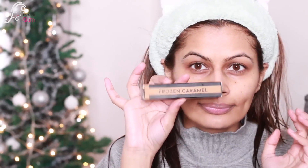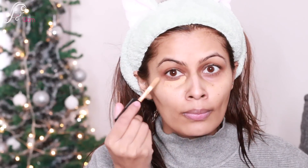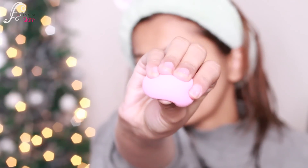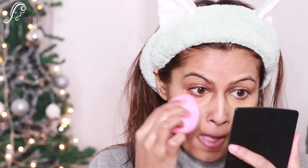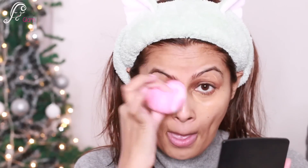First I'll do my eyes. I'm using the frozen caramel Pack Spotlight Concealer, number 12, applying it under my eye area and sides of my mouth. I'm using the Plume makeup sponge — this is the best makeup sponge I've ever used. It's so soft, it doubles in size when wet, and it absorbs very little product compared to other sponges.